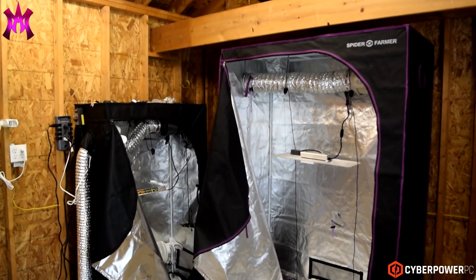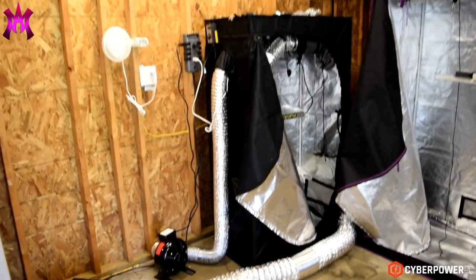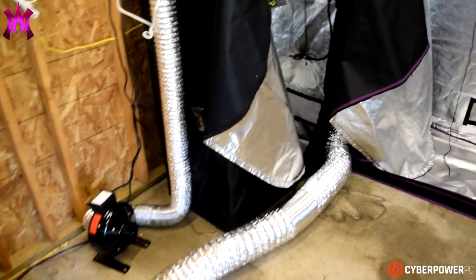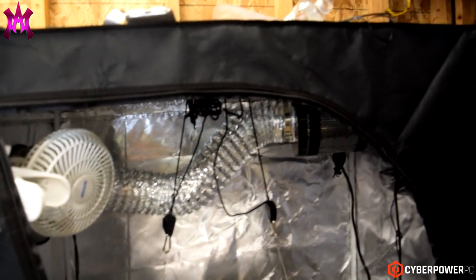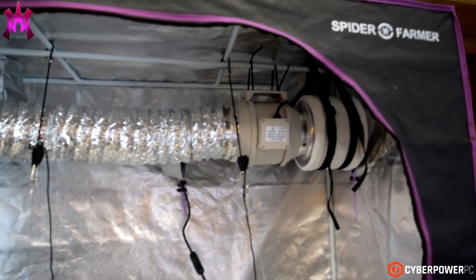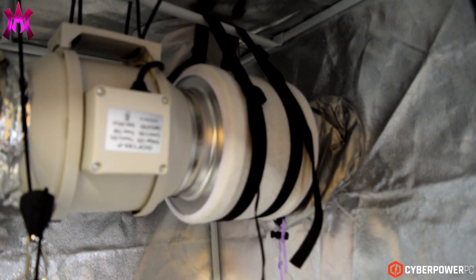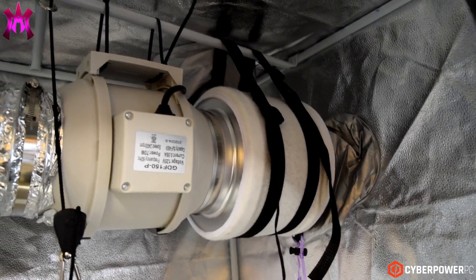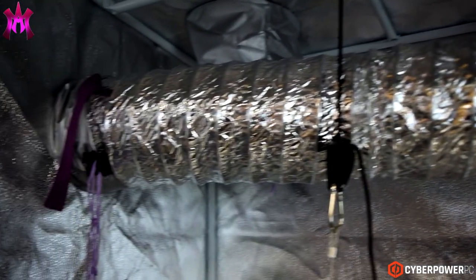I know you guys are gonna be like, 'Why do you have a new grow tent when you haven't even started growing in the original tent?' I'll tell you why — I made this tent that I got on Amazon. It cost around $300, and then I spent another $80 on the light inside, coming to somewhere under $400 altogether.